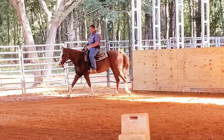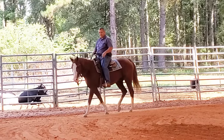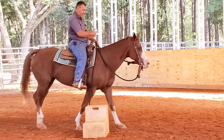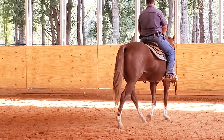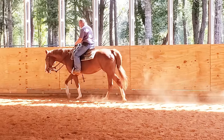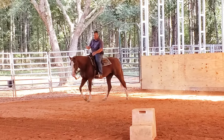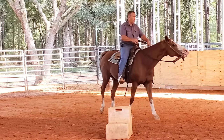Her head needs to be a little bit softer. I'm going to start moving her body around with my legs and we'll see how she handles that. She's kind of heavy on my hands — I need to get her softer. One of the worst things you can do is just flex a horse and not go any further. Once they give you their head, you start softening their head, and that's the point she's at. She needs to soften it a little bit more, and I'm going to do that by bending her body.